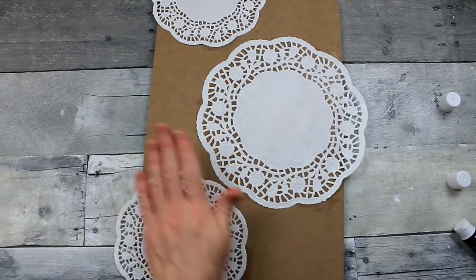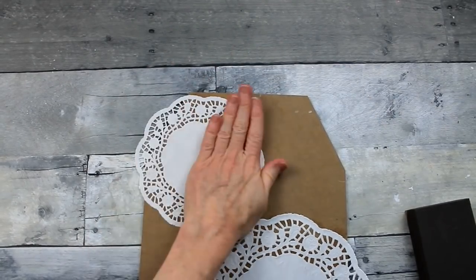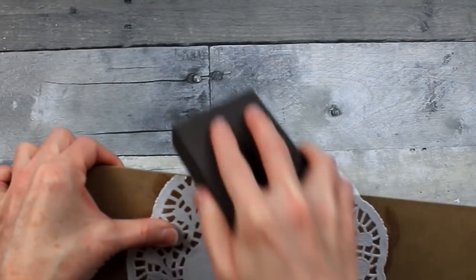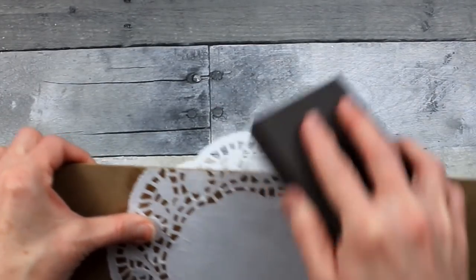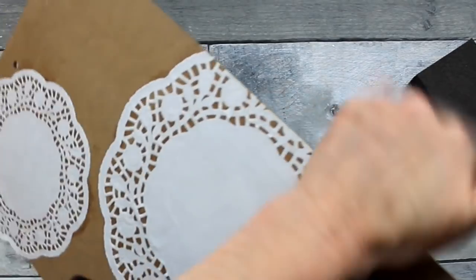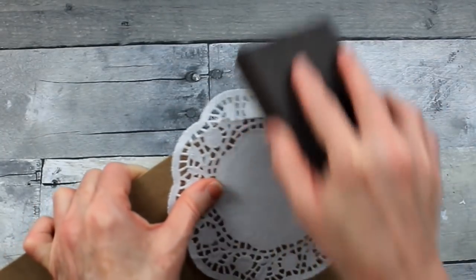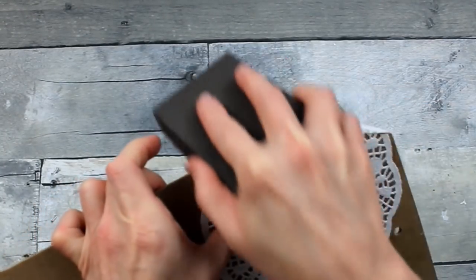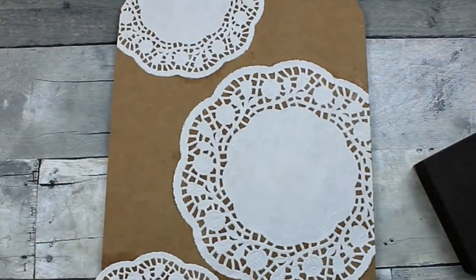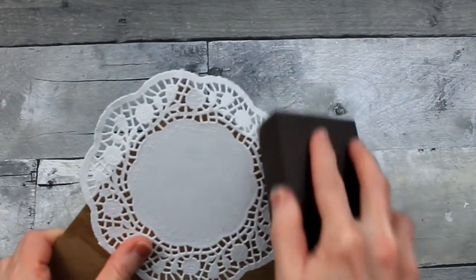I have another video where I did a Christmas sign with antique paper doilies — very pretty. I'll try to put a link in the cards. Now I'm going to take my sanding block from Dollar Tree and just gently sand down and away from the edge — that's going to make a very clean edge and make it look like it was almost painted on there, nice and smooth. I'm going to do this to all of them.